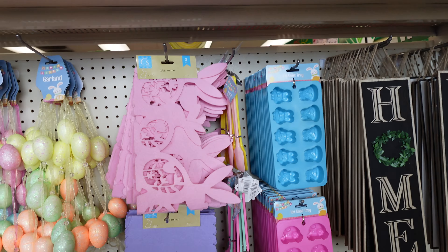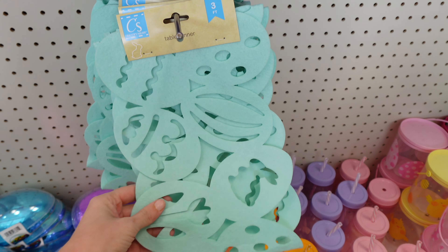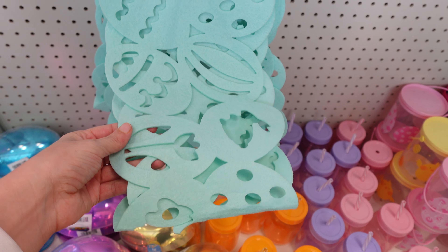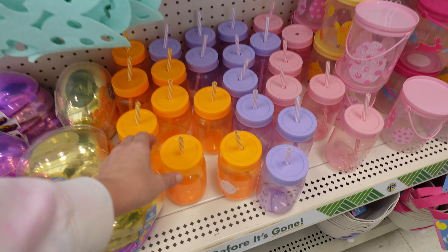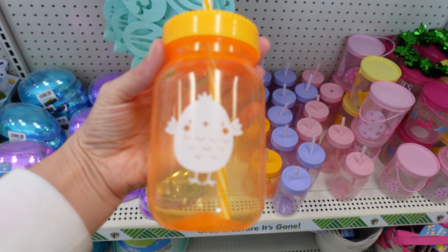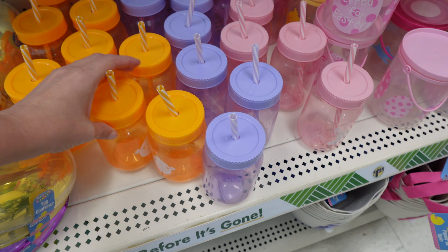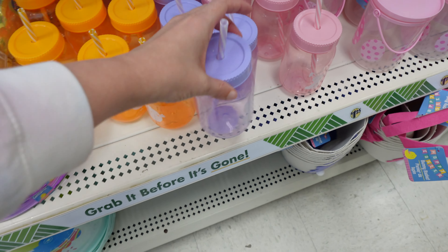Got the table runner — this is three feet long. Or you've got this purple one, or this color. Got the egg garland here, and then more of those egg containers. Got some of these cups with the straws in them in orange, purple, and pink.